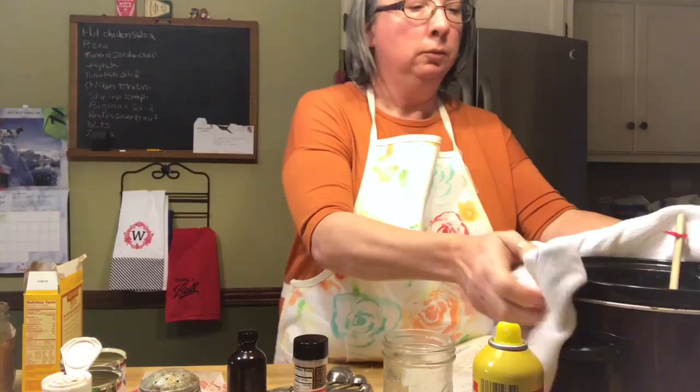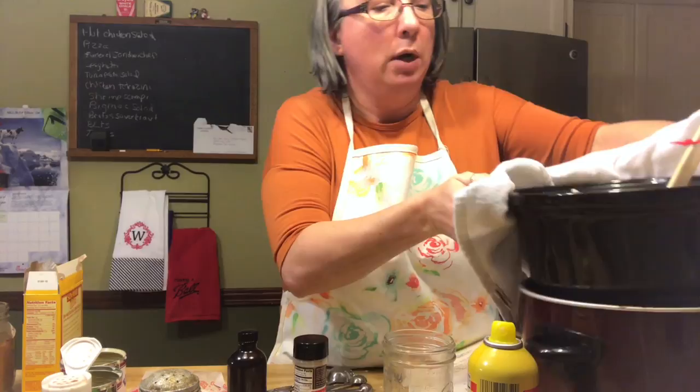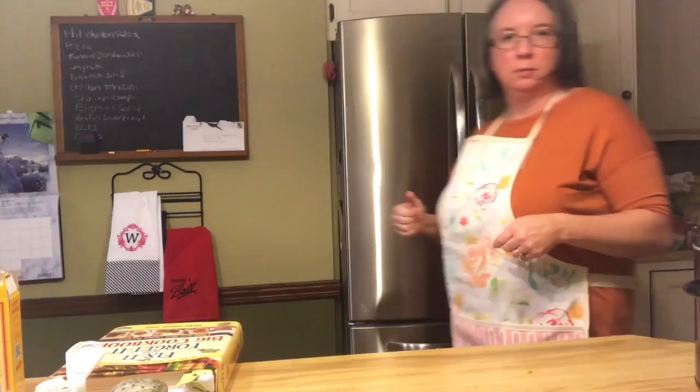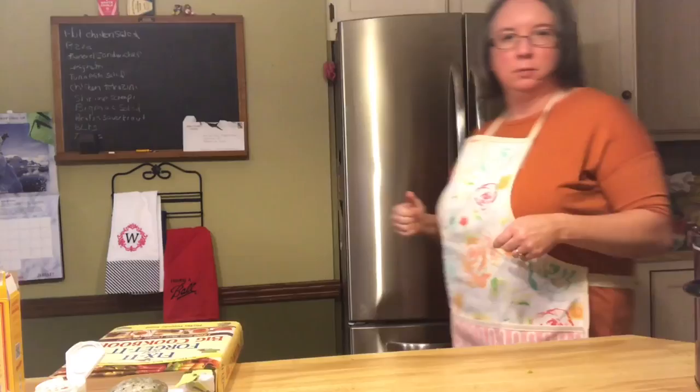So let me grab a hot pad and show you what it looks like. As you can see, the rice pudding is really liquidy now, but it's going to absorb that liquid and become a nice thick pudding by the time it's done. I'll bring you back when it's all finished so you can see what the rice pudding looks like.